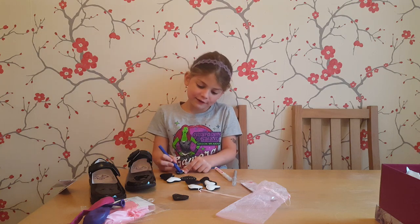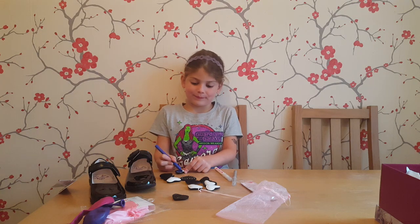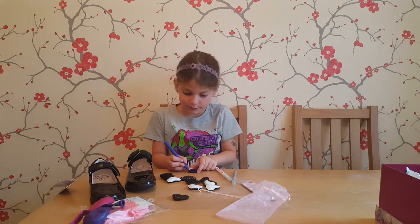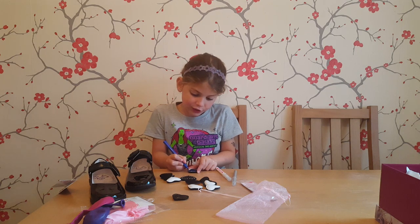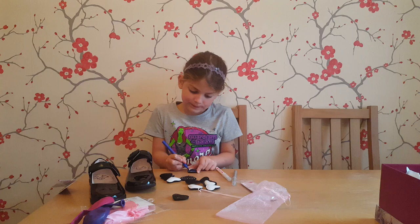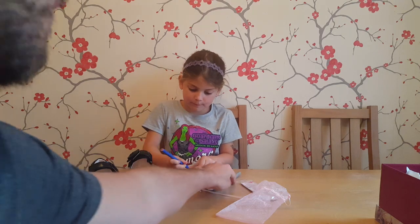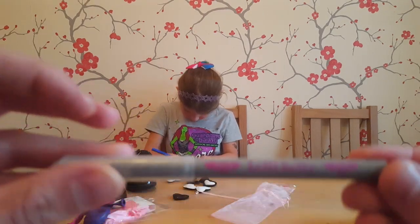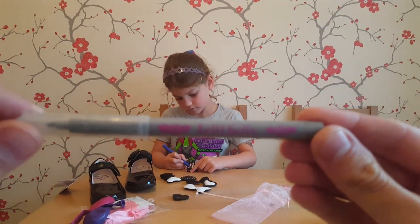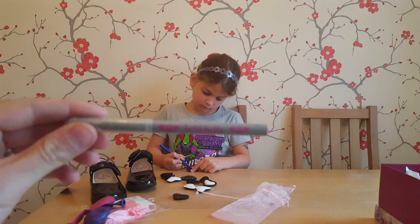But I've already done half of it. I keep on colouring, I keep to the edges. Nice special pen you've got there. Yep. This one's got glitter in it. You can't really see it.